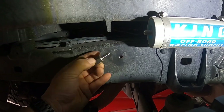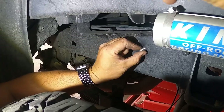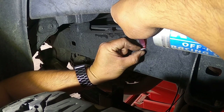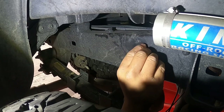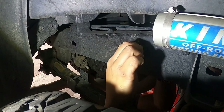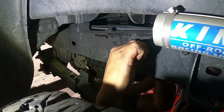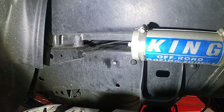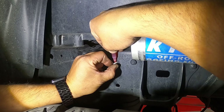The Schrader valve is going to come out from the back side of the frame. I'm going to put a little bit of Loctite on there. Now I'm on the driver's side — going to put a little bit of Loctite there as well.